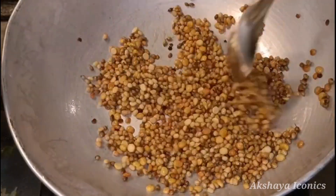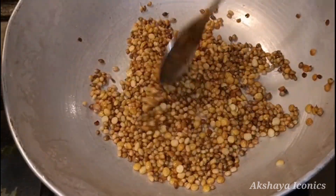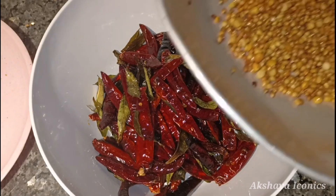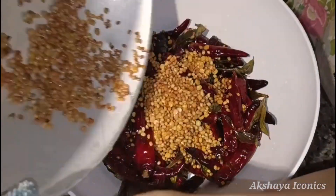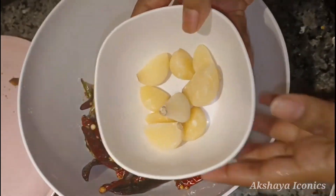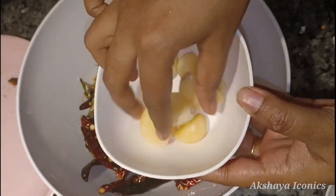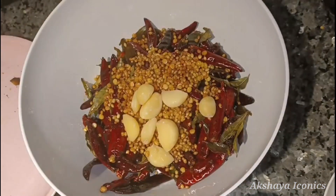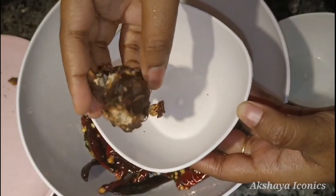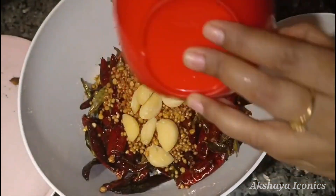I'm going to add a bowl of the dish in the hot bowl. Now we store the ingredients in the fridge. I will add a little bit of the bread — I will take a little bit of the bread and put 10 pieces.